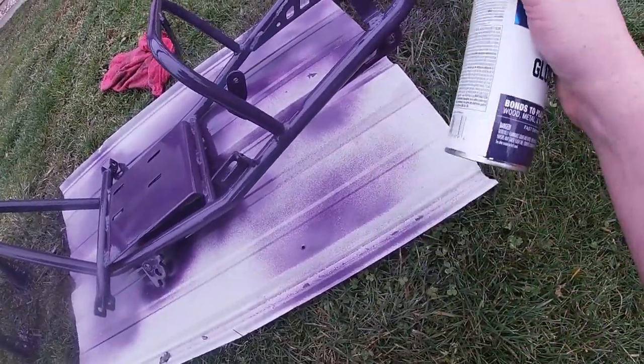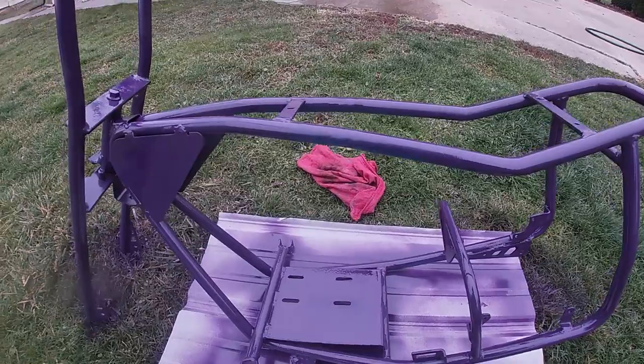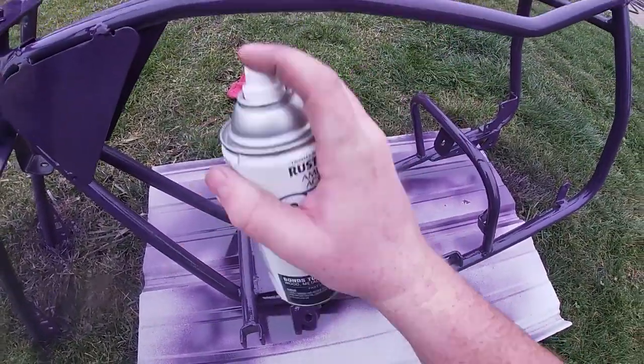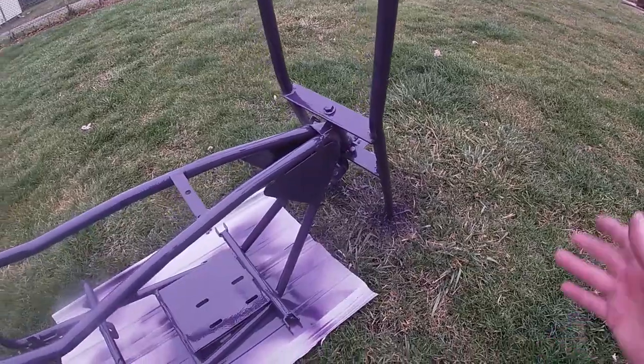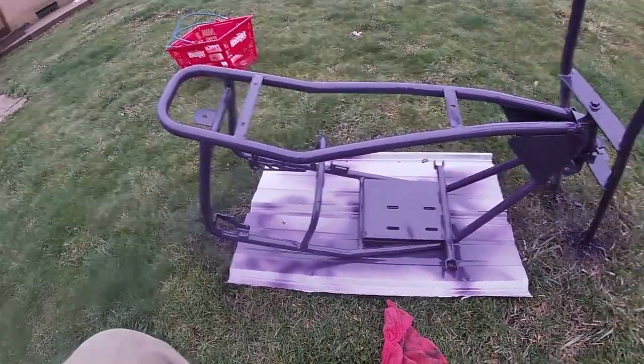But this color is a pretty nice color. I'm glad I went with this color. I like this color so much. Alright, take a break, let this thing dry for a little bit, flip it over, do another coat. It's getting somewhere now.